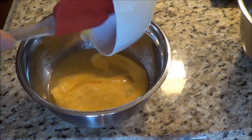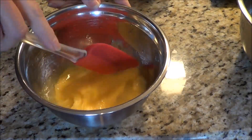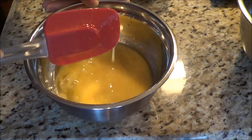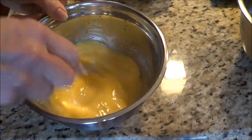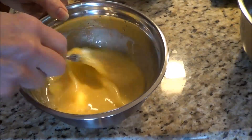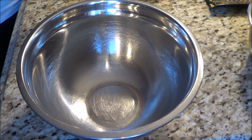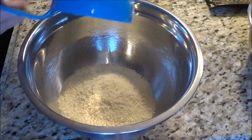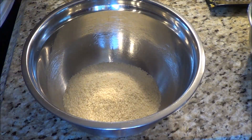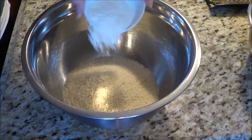I'll use my spatula and clean out the bowl, then just mix this all together. Then we're going to set it aside and put our dry ingredients in a different bowl. So I have a cup and a quarter of almond flour — that's a cup and here's the quarter. And then two tablespoons of coconut flour.